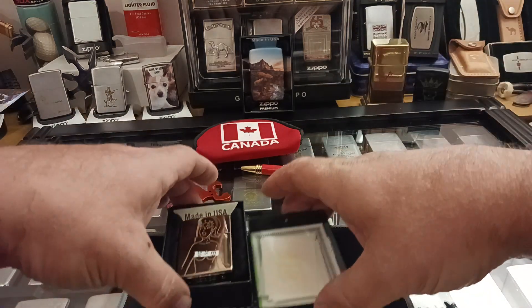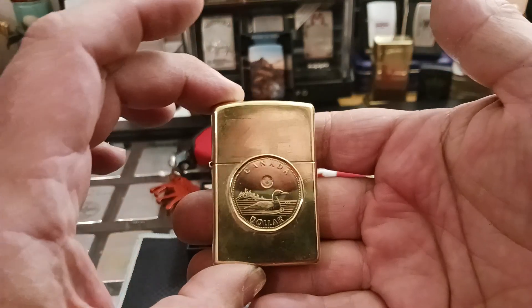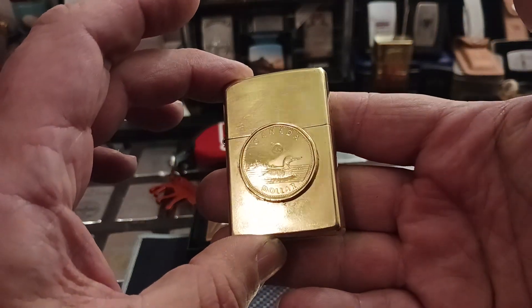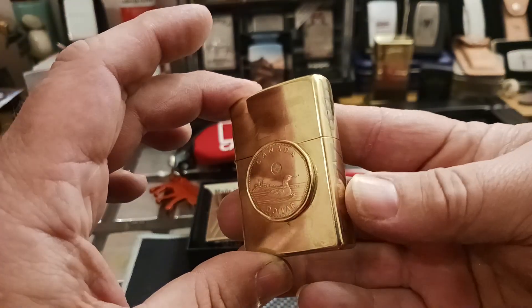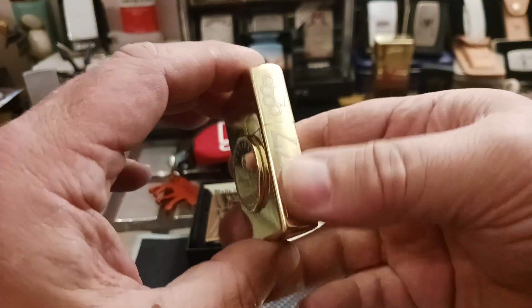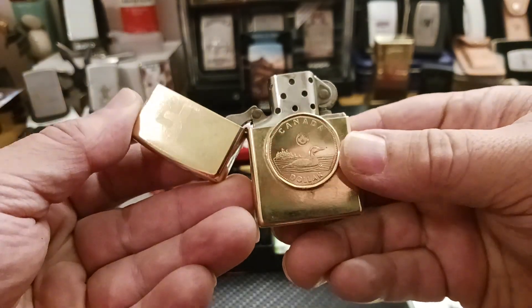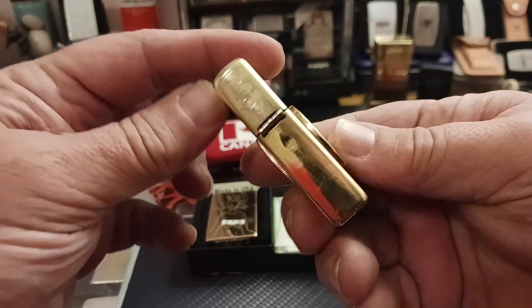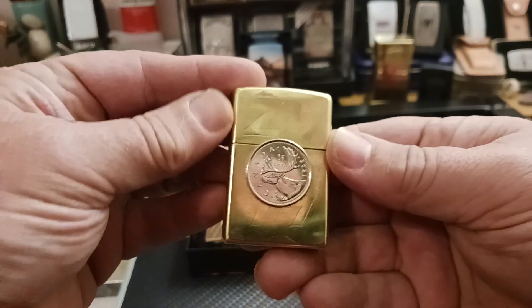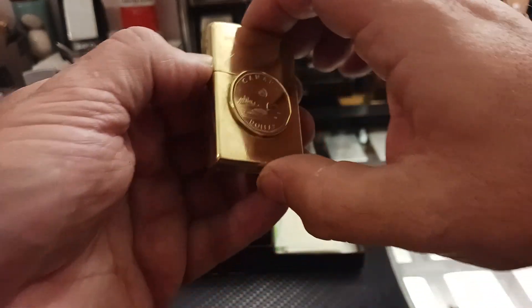Along with this Zippo he also sent me the one that he did — put some coins on — that I won on a live stream last year. ZF 77 with T-man's knuckles, brass knuckles. Nothing fancy but it looks cool. I greatly appreciate it.